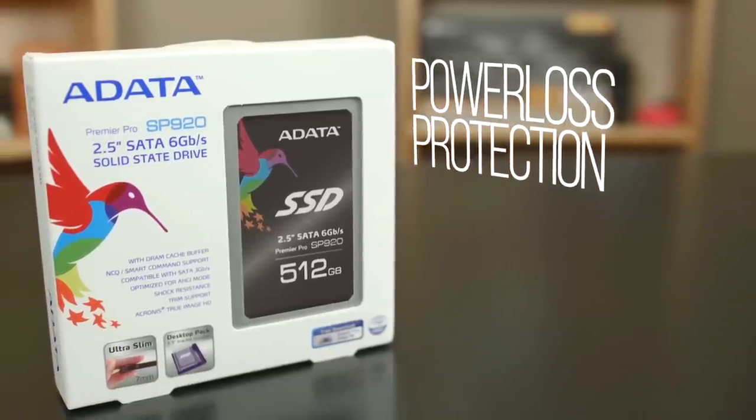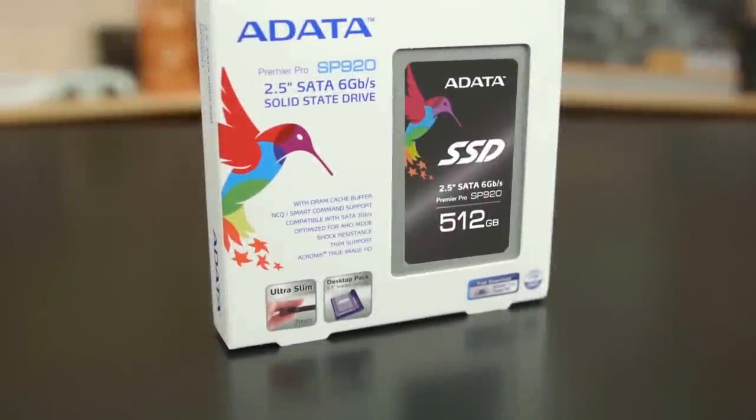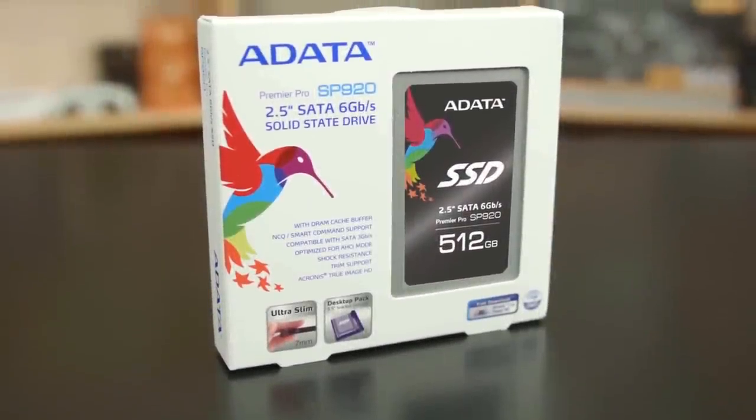With its power loss protection, affordability, and performance, the SP920 from Adata makes upgrading to an SSD remarkably safe and simple.